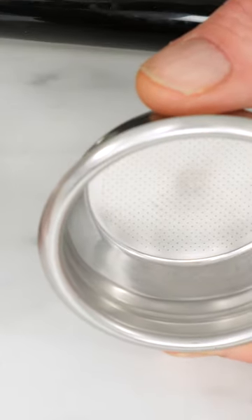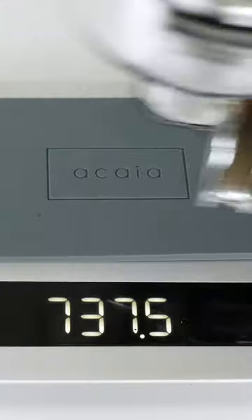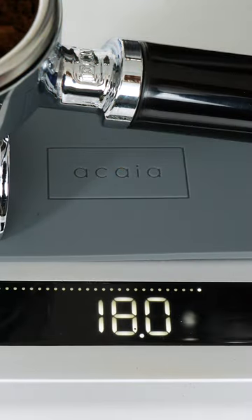As for the amount of ground coffee to use, that's going to be up to you. I strongly suggest though that you start out using a double shot filter basket. Traditional Italian double shots use 14 grams of ground coffee, but in most parts of the world double shots now use 16 to 20 grams. I'm going to go middle of the road and use 18 grams.